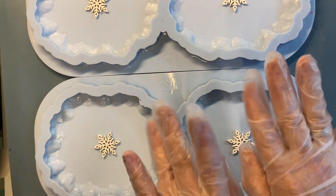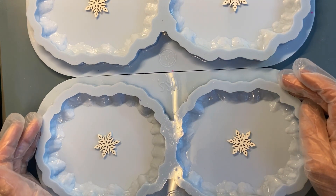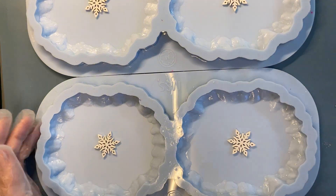Hello, everyone! Welcome to my channel Solo Epoxy Art. And today we continue making frosty sketches.